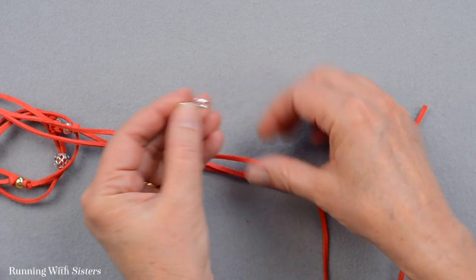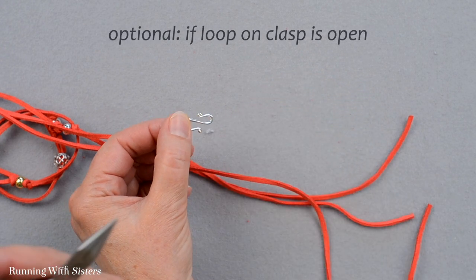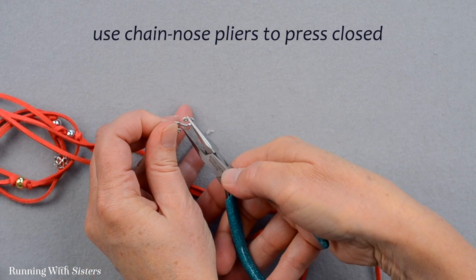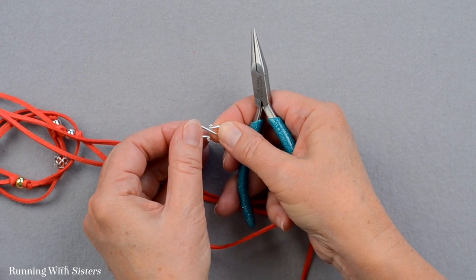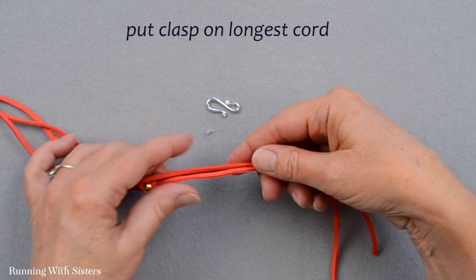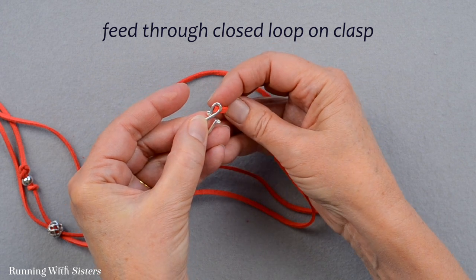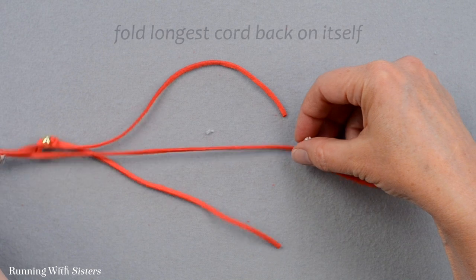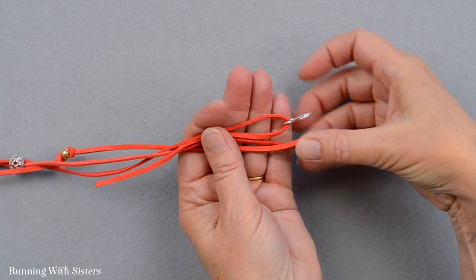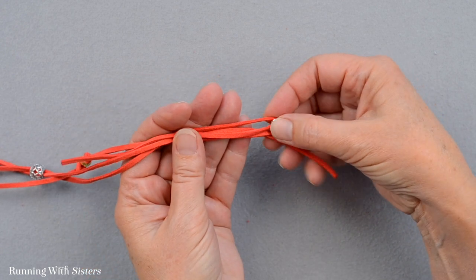Here's the S-hook clasp. Optionally, if the smaller end is a little too wide it might slip off the cord, so use chain nose pliers to gently press that section closed — it's soft metal so it's easy. Leave the hook side open as that's part of the clasp. Feed the longest cord through the smaller closed end of the clasp, then fold that longest cord back on itself. Now it looks like you have four cords instead of three.